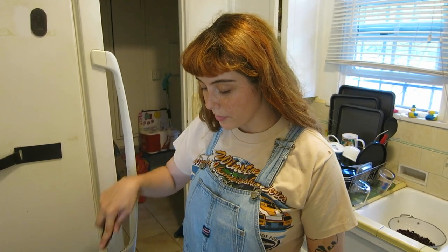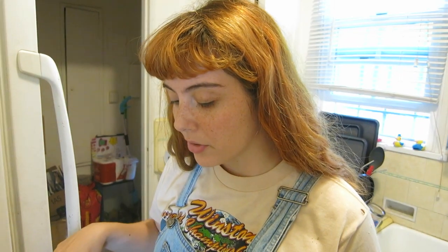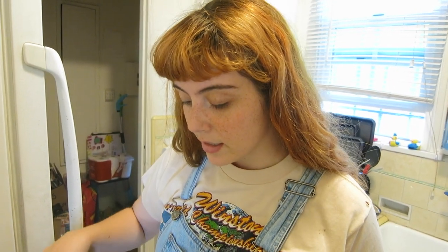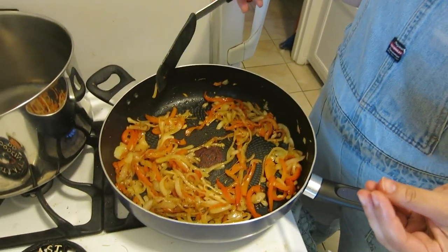Alright, so these are pretty much good to go. They're not like fully caramelized, but they're caramelized enough where it's brown on the edges. They're super soft. And they look delicious!